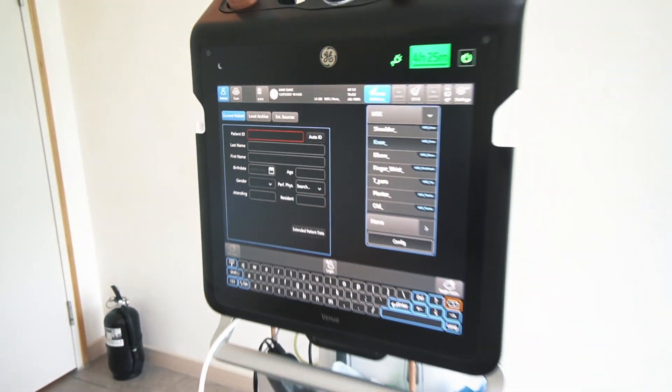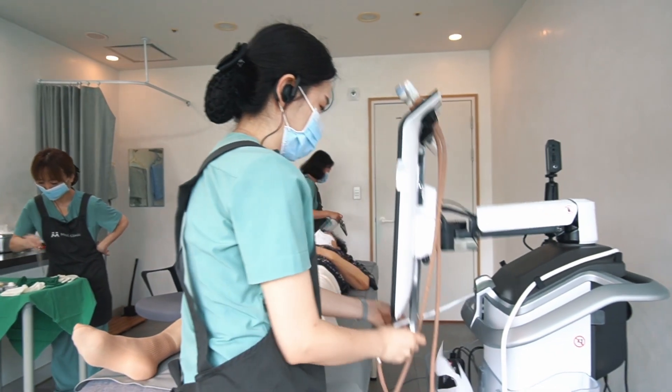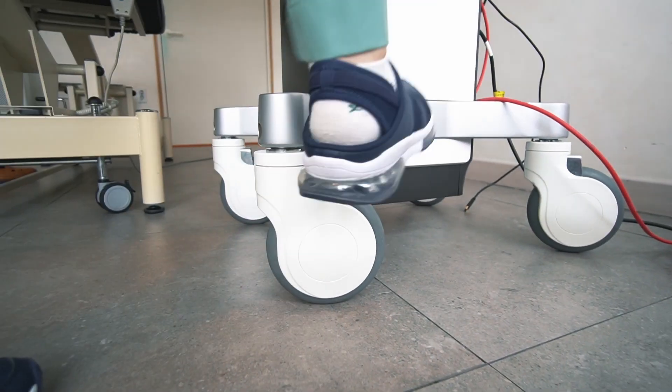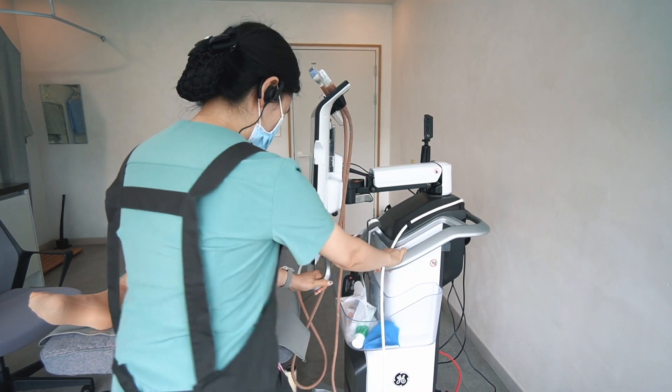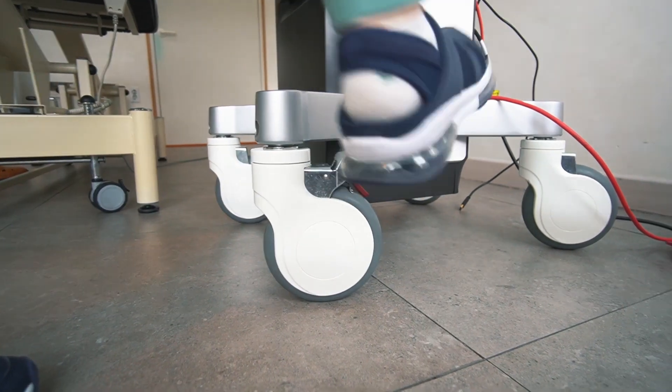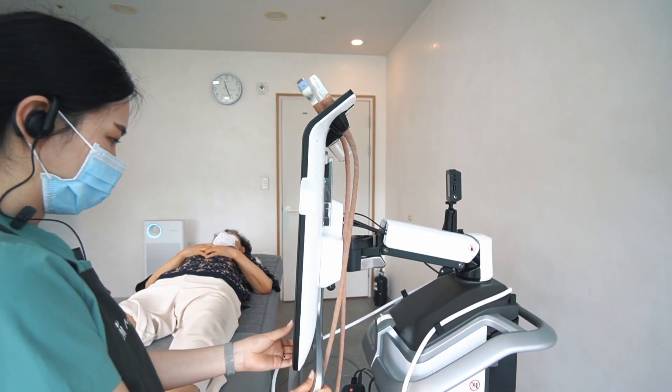Greetings, everyone. I am immensely pleased to share that we have made a significant leap in our ultrasound sonography capabilities. We have transitioned from the GE Venue 50 model to GE's premier model, enabling us to deliver even more precise procedures and share highly detailed, superior quality images with you.